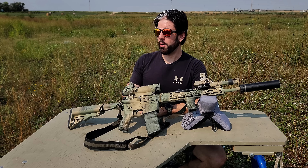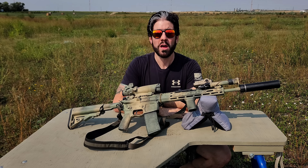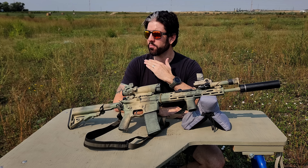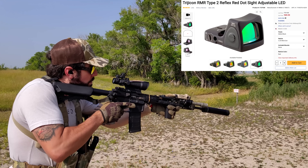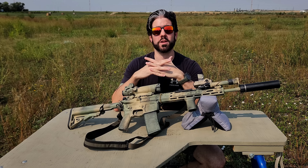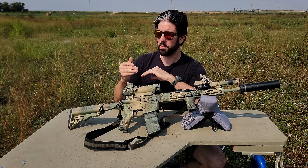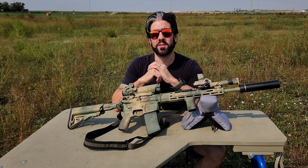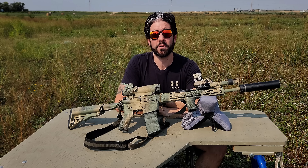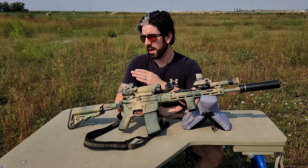I also have an RMR piggybacked on top of this ACOG, and I think that's what makes this whole package extremely viable. By itself the ACOG can do quite a bit, but once you add that 1x option of a red dot sight on top, it really takes it to the next level. This is the Trijicon RMR Type 2, which is a 3.25 MOA dot running a 2032 battery that will last about four years. The RMR is the most ruggedized red dot on the market — at least in the sense of a mini reflex sight — and when it comes to long-term durability, it's really hard to beat.